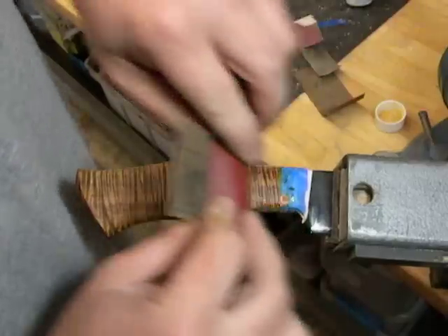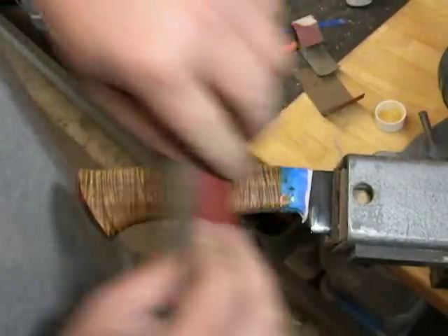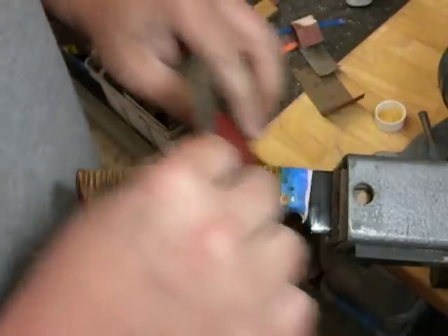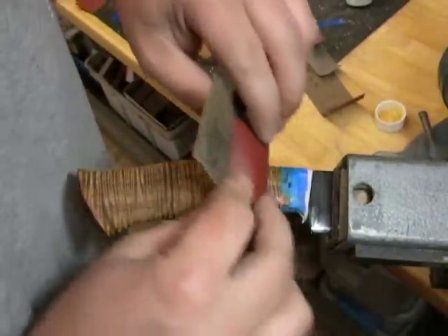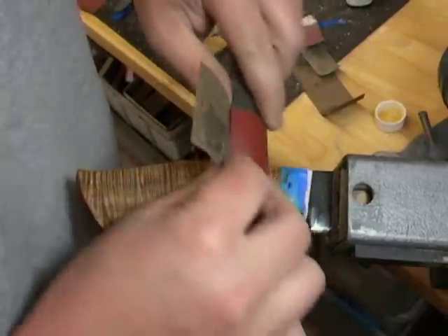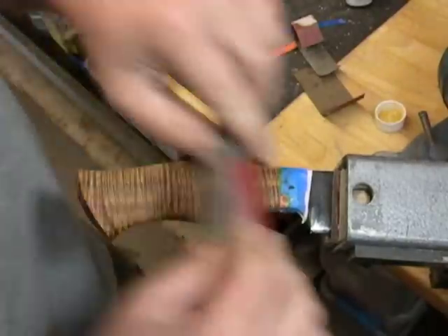Now these are just a couple of the sanding blocks that I like for handle shaping and finishing. They don't work any miracles or anything. I just get bored easy — sometimes I just randomly decide to make a new sanding block. On certain applications I just like having a specific block for what I'm doing. I'm not trying to win any awards for having more sanding blocks than the next guy.